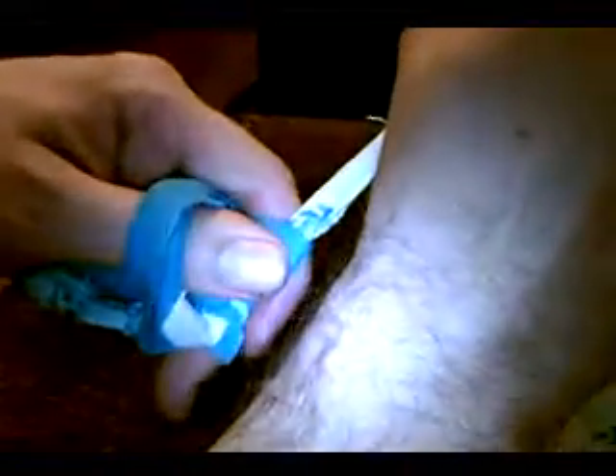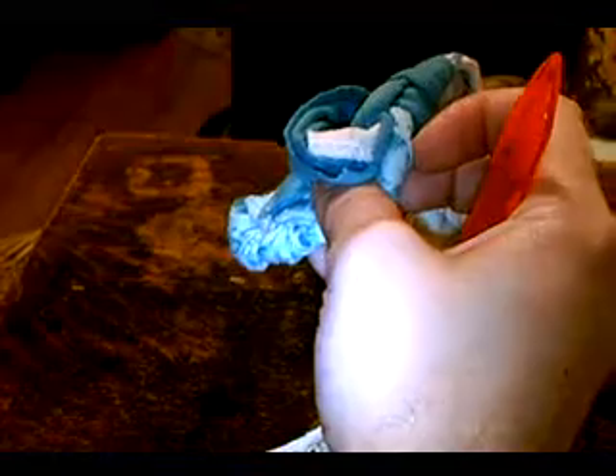Twisting, pulling through, keeping the thumb on top of the needle so that as I pull through here, we have our new thumb loop. Now it's still pretty stretched out, but we're going to go ahead on to the next bottom or base loop.